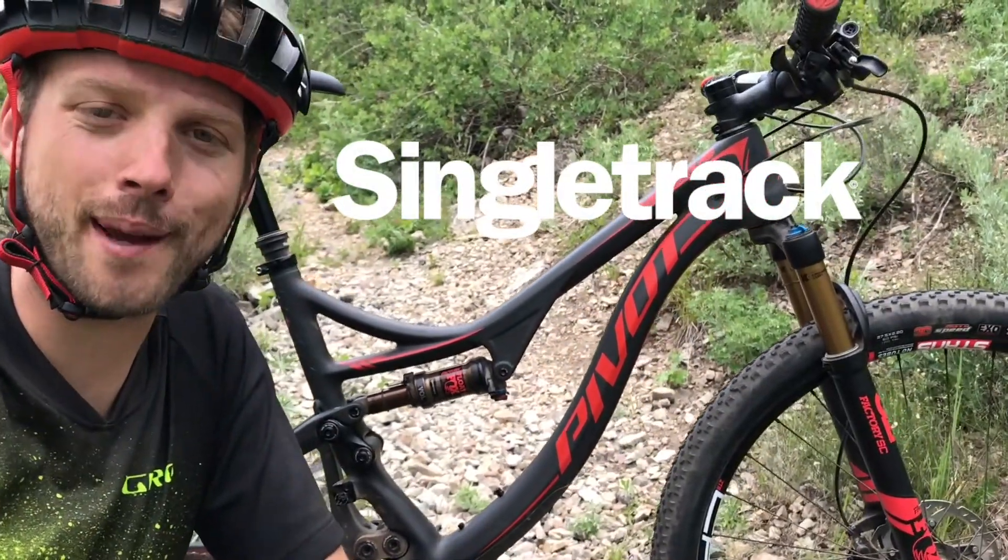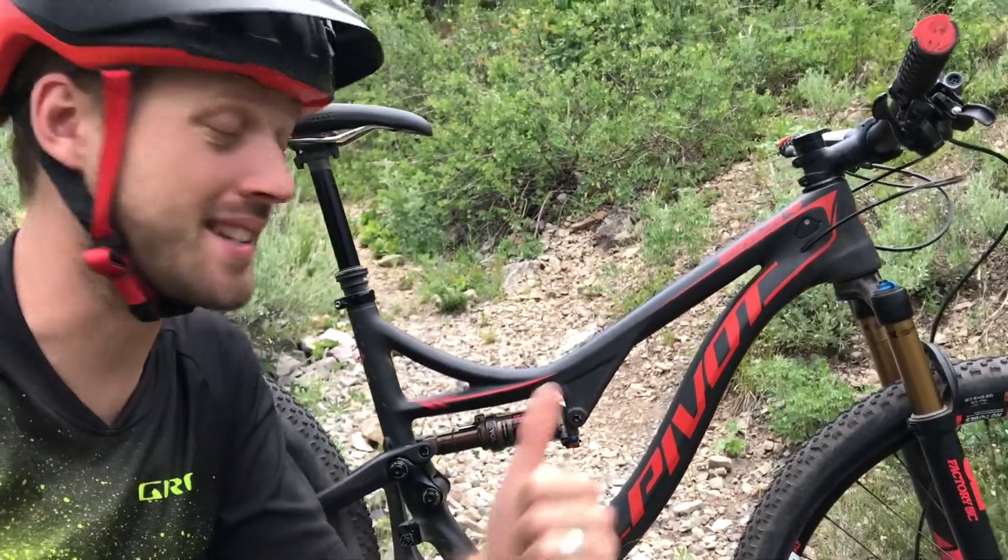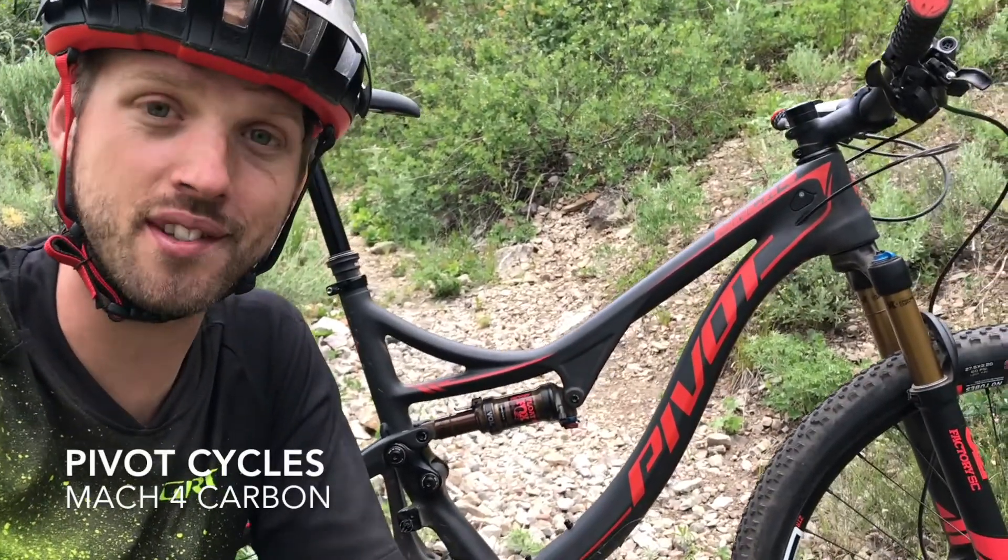Hey everyone, it's Will here from Singletrack Magazine and I'm currently in Park City in Utah at Press Camp testing the new Mach 4 Carbon from Pivot Cycles.